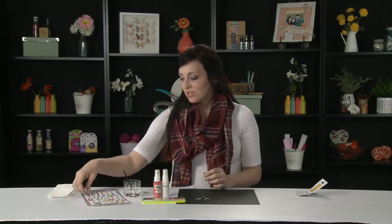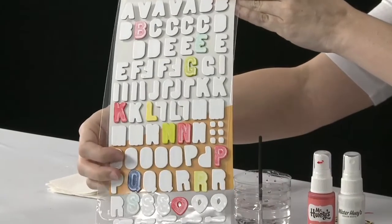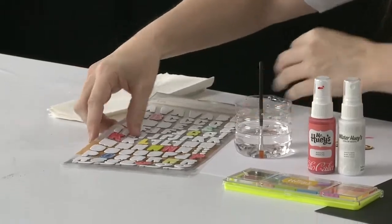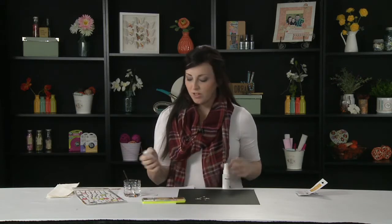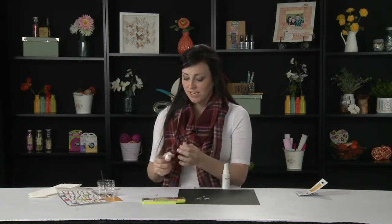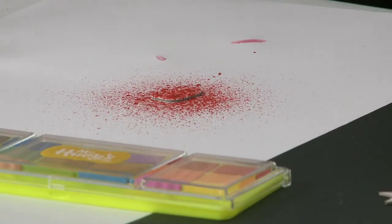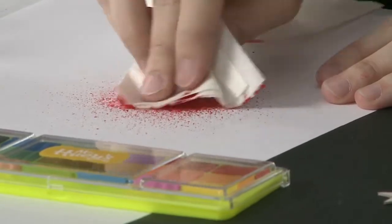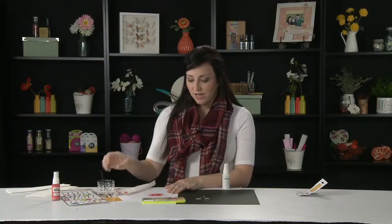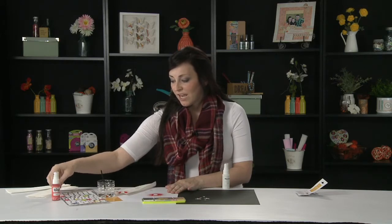One of the most basic techniques you can do with mist is just to change the color of an object. Here I have our new mistable alphabet stickers — as you can see, as a white item they look really, really boring. But you can change these to be any color you want, or multiple colors. You can do this by misting the item, which is super quick and easy. All you need is a bottle of Mr. Huey's Mist and you just spray it over the top. Then you just wipe that off, and you can see how well that colored the letter. Then you just place that on your page wherever you want.